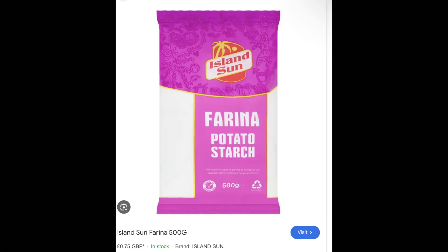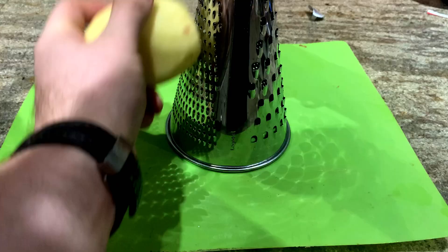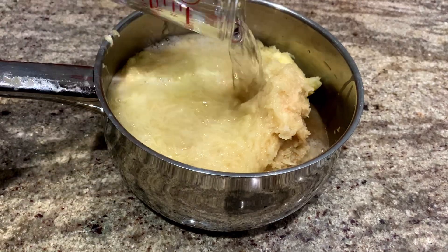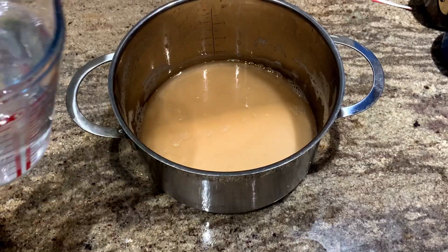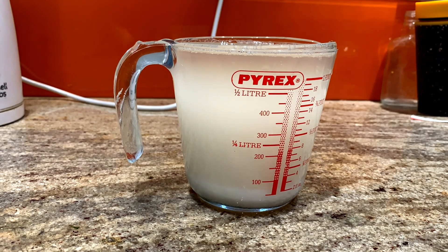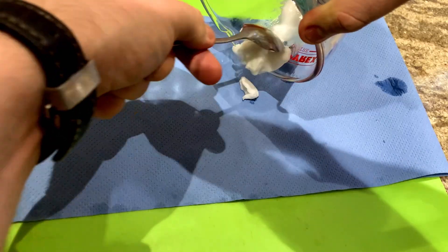You can buy potato starch cheaply, but I thought I'd do it properly Martian style and extract it myself. I peeled and grated some potatoes, soaked them in water for 10 minutes, then strained off the liquid and waited 20 minutes for the starch to settle to the bottom — starch isn't really soluble in water, it just gets carried by it. I then decanted off the brown water, washed the starch with clean water, decanted that off, and dried the starch on a paper towel.